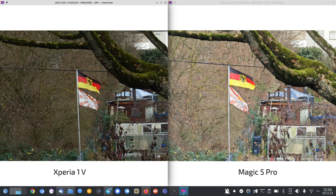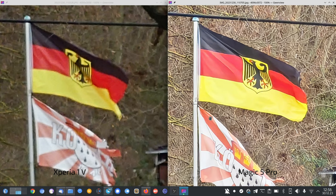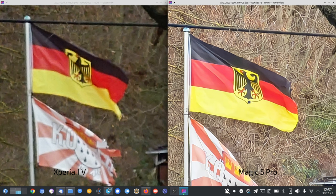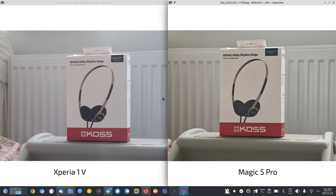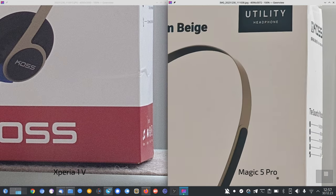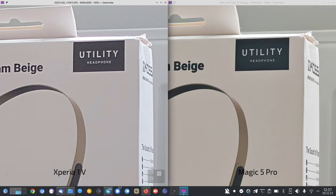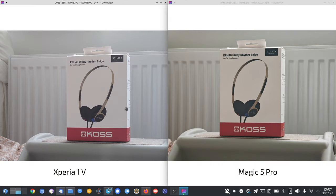The flag photo is much brighter and punchier on the Magic 5 Pro — and way sharper at 10x zoom. For far-away subjects with more light, the Magic 5 Pro has way better optimized lens, sensor, and processing — a huge win for the Magic 5 Pro. For close-up things at 3.5x, sharpness is on par; the Xperia looks slightly more edited with white outlines around text, but it's almost exactly the same.